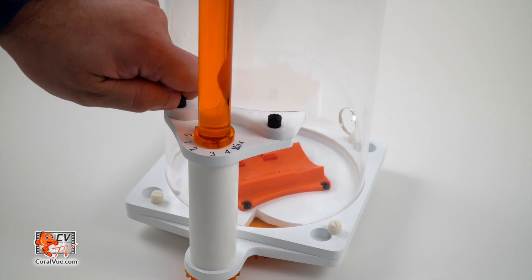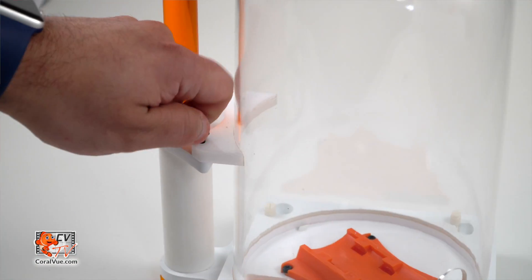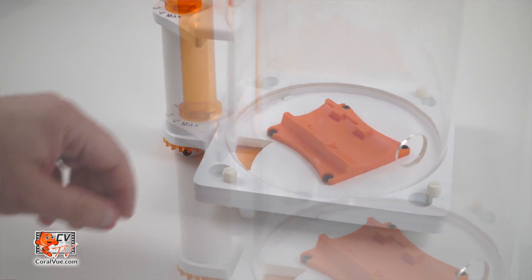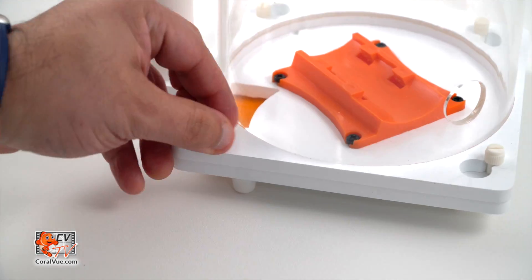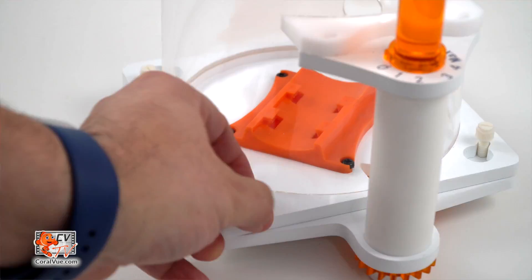In order to remove the skimmer body from its base, we must remove the two screws on the stabilizer for the output handle and loosen the four screws along the four corners of the base of the skimmer. Now, twist counterclockwise and lift off.